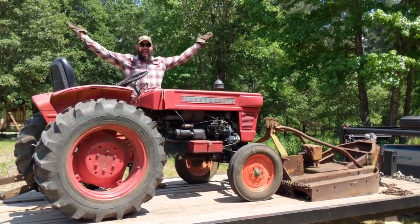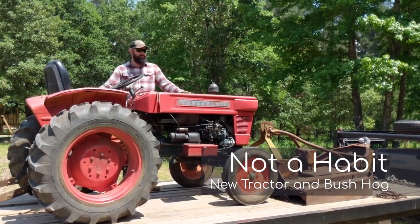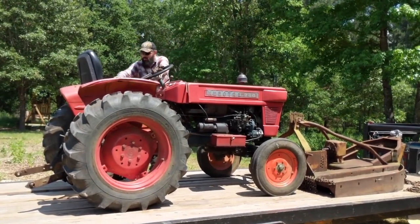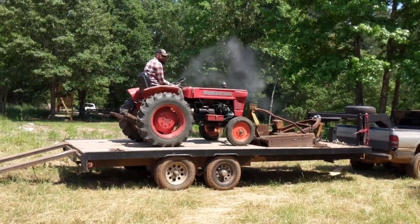This is our new tractor. We're going to unload it off the trailer here. Right off the bat, Kaylee here is going to keep me straight so I don't fall off the edge or anything. Alright kiddo, you ready? It's alive!